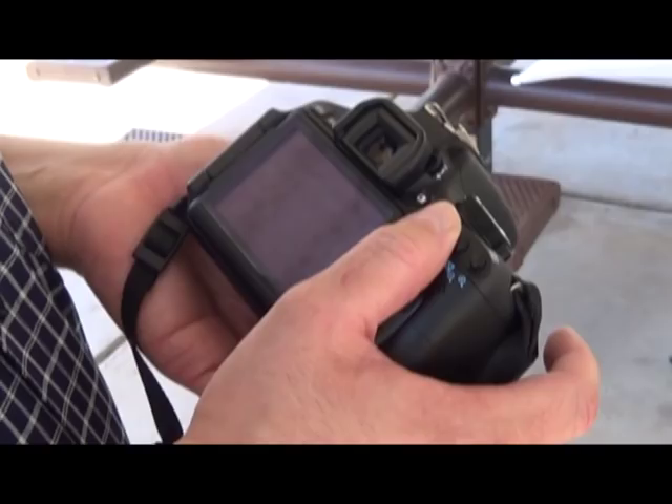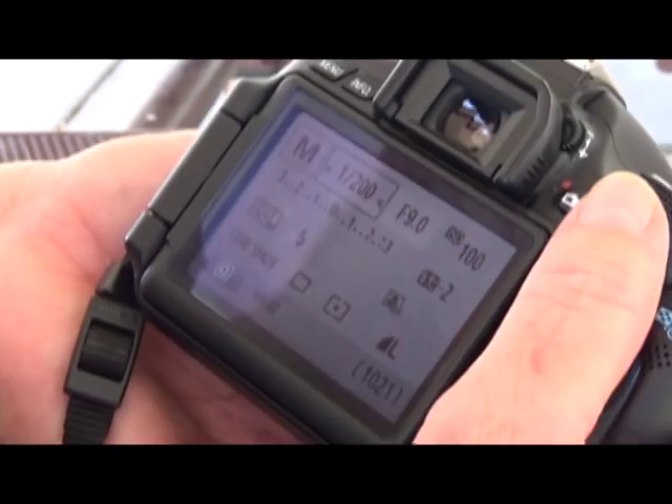We're going to show you the settings we're going to use today. We're going to use a shutter speed of 200, aperture f9, and ISO 100. We're going to have the flash setting for white balance and we're going to use that.